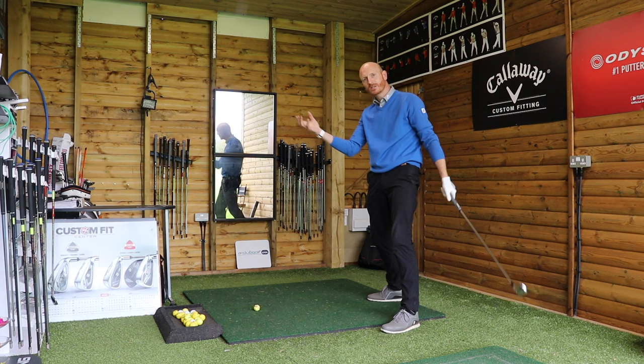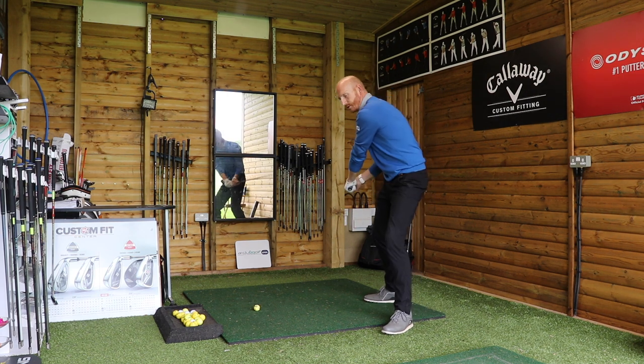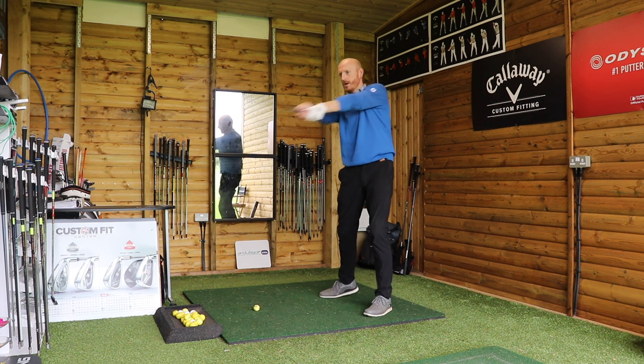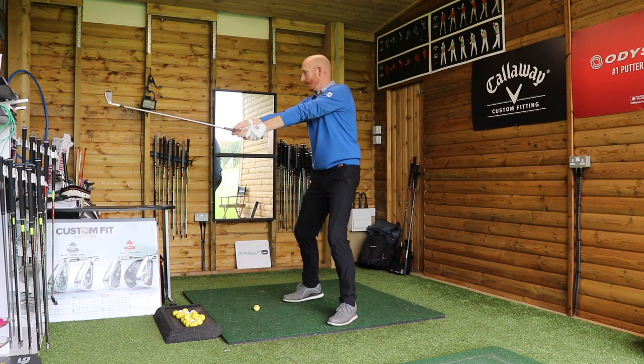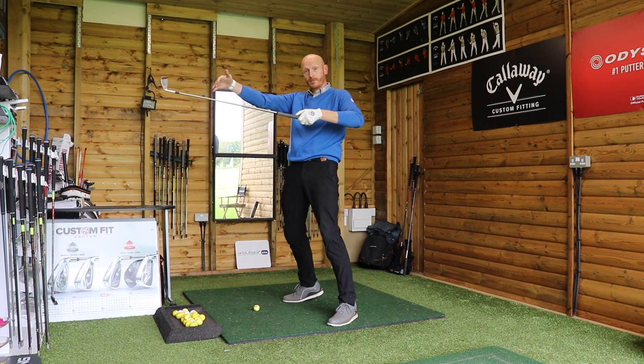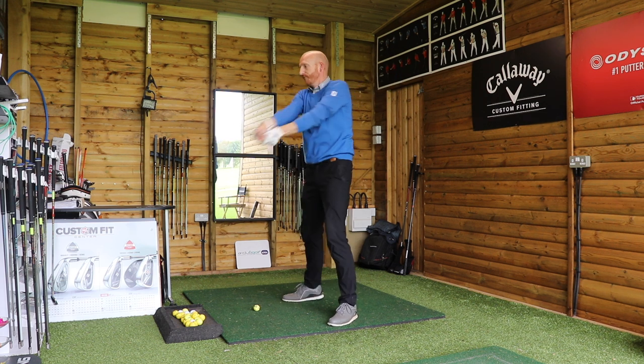Both arms will be straighter at impact and straighter afterwards, allowing the release of the club head. Using the baseball bat analogy or the baseball swing will help this happen as well. If you get your club out in front of you and swing it purely in a horizontal plane, you'll feel how the club releases, or the right hand passes the left at impact — the point where the club head is furthest away from the torso. Swinging round, I can feel there as I do this.